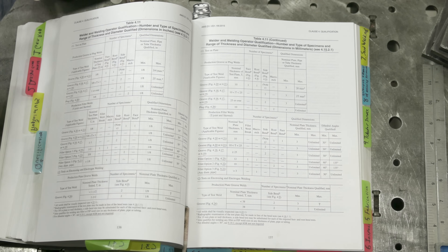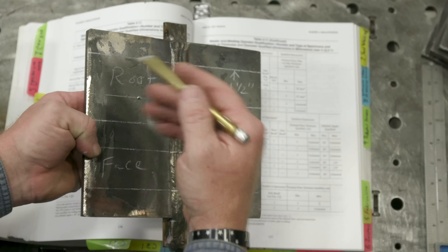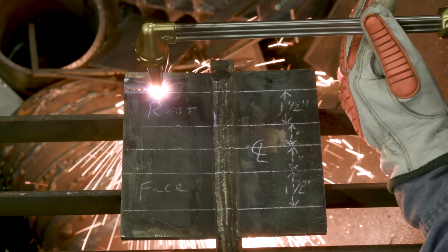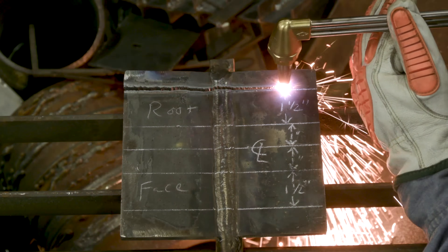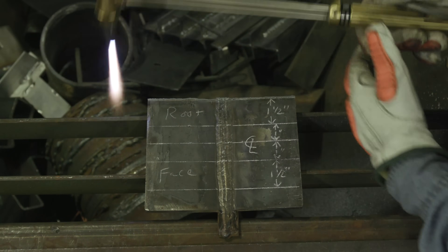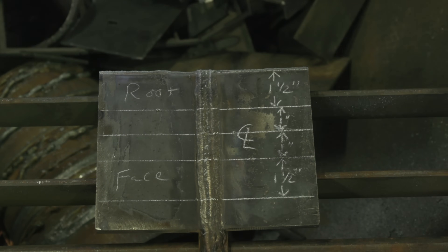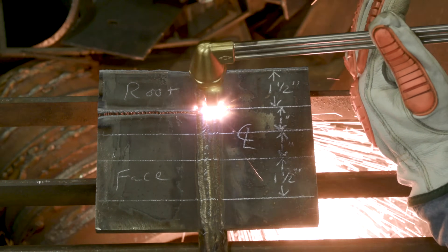We have our piece prepped up, everything's laid out, and we're going to go ahead and flame cut these. I'm going to make my cuts on the outside of the line so that the kerf doesn't interfere with the dimensions of the samples I'm pulling out. I'm going to cut on the outside of this line - that way, once I'm done, that strip is at least an inch and a half wide. Because I can still see the mark, we're going to take the grinder and clean that up and smooth it out.